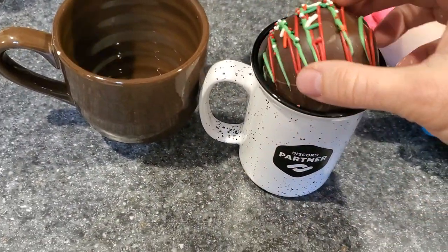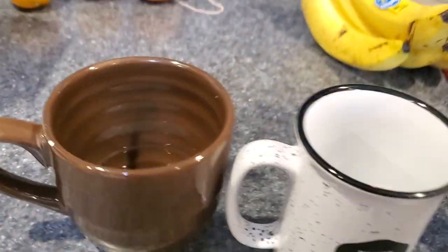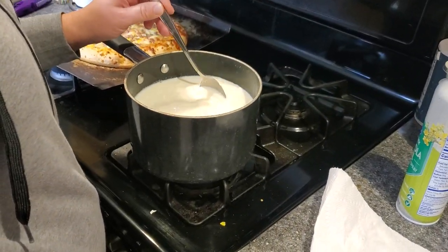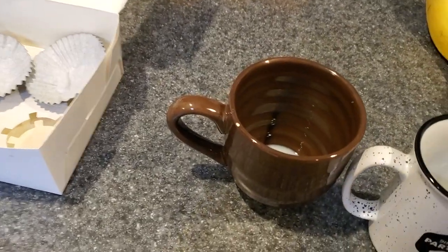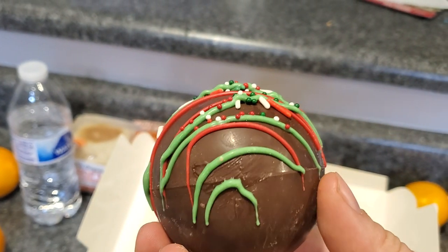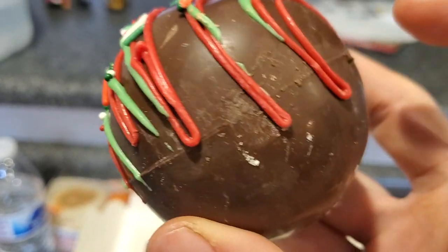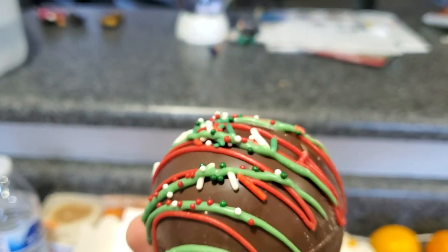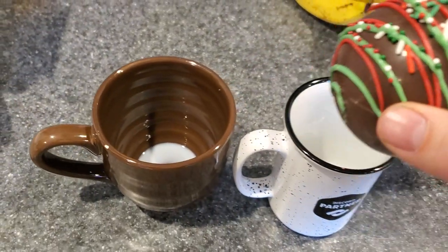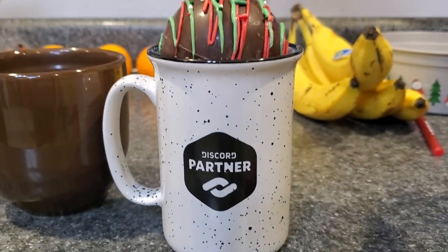The problem is, look at my Discord cup — it's too big for the standard cup. What you're supposed to do is put it in there, but there's milk on the bottom. We're gonna use this big one. You put it in there and then apparently you pour boiling milk over it. Inside — is it just hot chocolate or marshmallows too? We've never tried this, but you pour it on and it dissolves the hard chocolate, then the hot chocolate mix inside mixes with the milk.